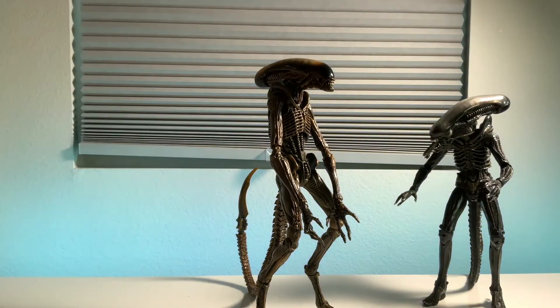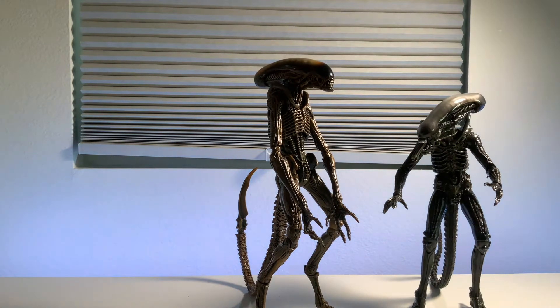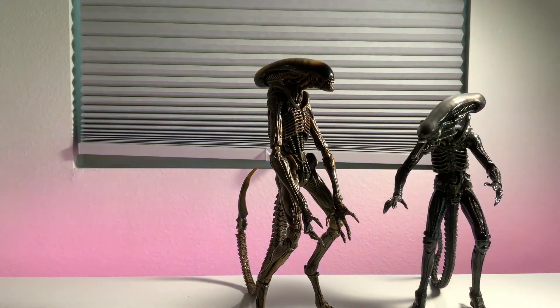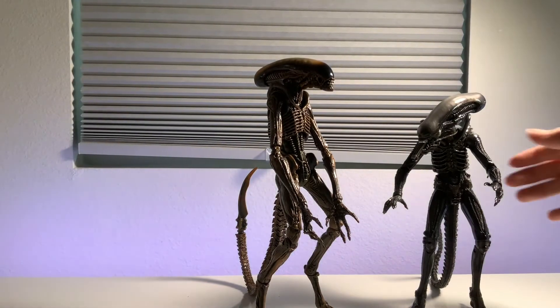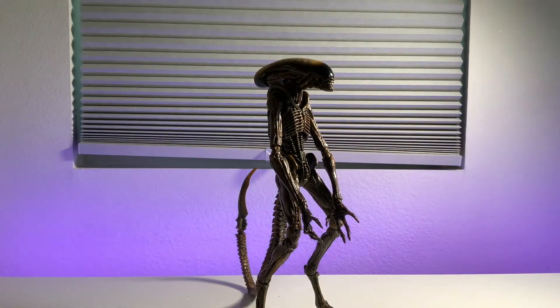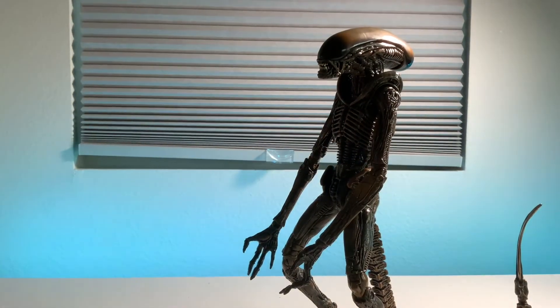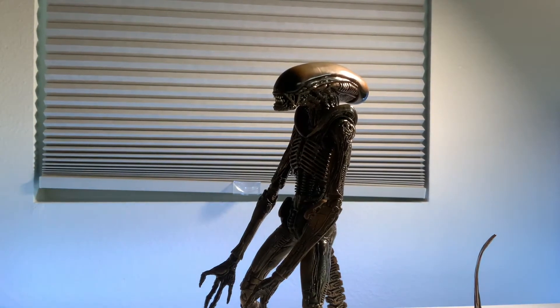Here is the dog alien, and here I have them both in size comparison. Normally you wouldn't be displaying the alien dog like this because the alien dog does not stand up on his two legs — I'll change the pose here. The big chap walks around on two legs. But let's get this guy out of here. Here is a closer look at the alien dog, or the beast, the runner, the dragon.